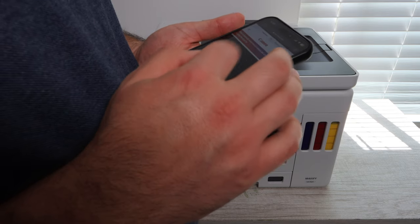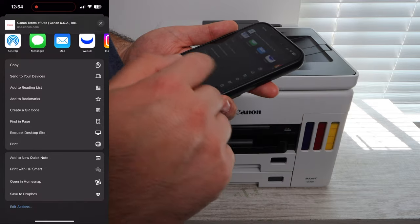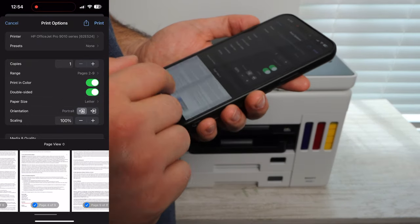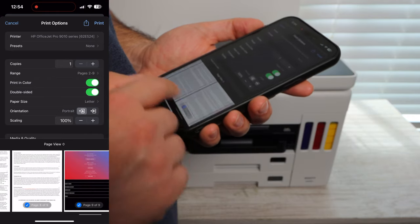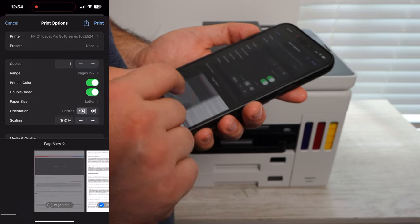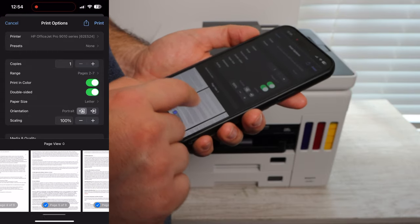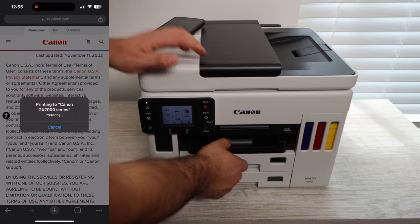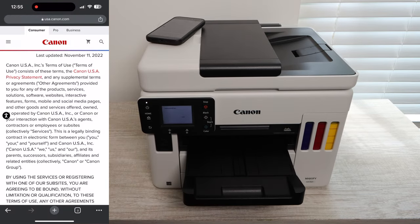The first thing we're going to be doing is printing off some of Canon's terms of service so we can print off some double-sided documents and you'll be able to see the speed at which this printer is able to print. With black it's able to print up to 24 pages per minute and with color it's able to print up to 15.5 pages per minute.